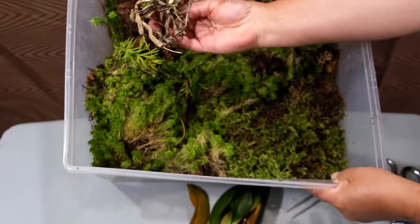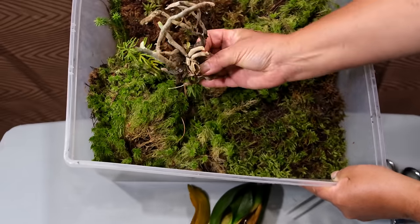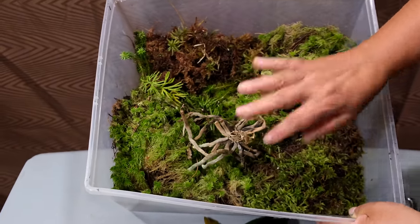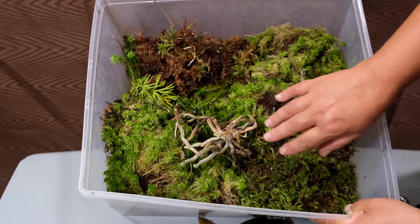Roots do not go into the substrate, but rather out of or on the surface of the substrate, using it just enough to attach themselves to it for support. Having this knowledge, I've created a simple way to save your damaged, crownless, leafless orchids.